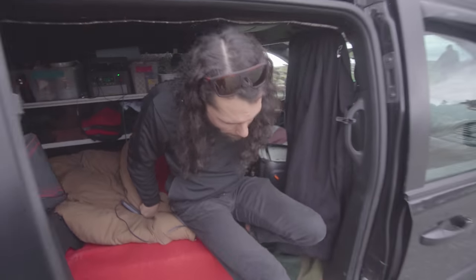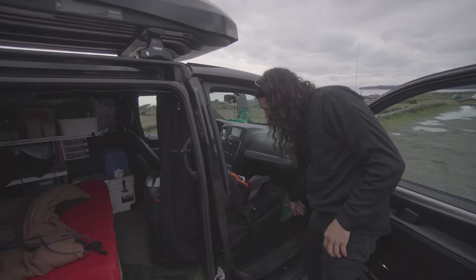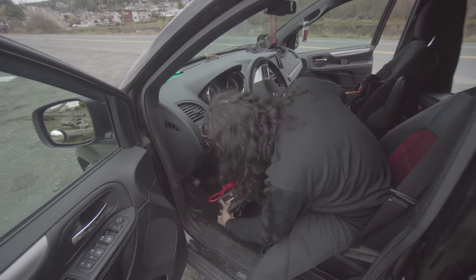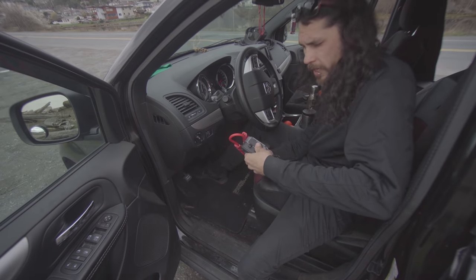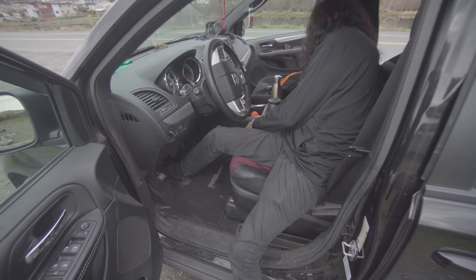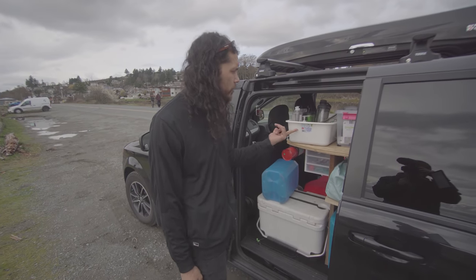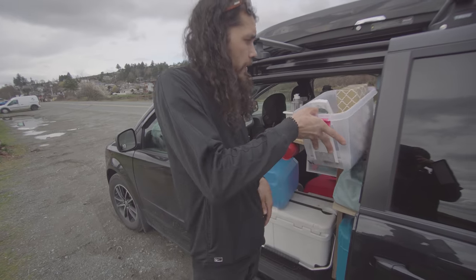If you want to look up front — dirty laundry, my hat, this is my gym bag. Underneath I have a booster pack because sometimes I kill my battery when I'm not properly maintaining it. And nunchucks.